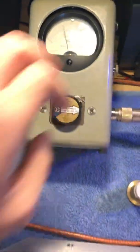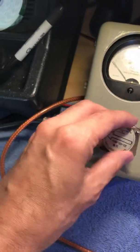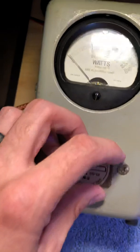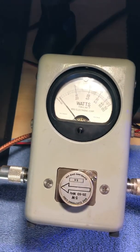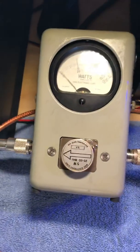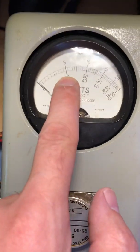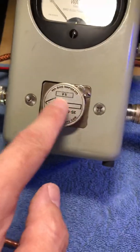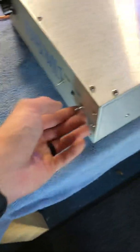We'll flip this around and put the 5 watt slug in, so now this is showing the reflect back to the radio and the pass-through. The amp is off — about one tenth of a watt. This is a five watt slug, so 10 would be one watt, 20 would be two watts, 30 would be three watts. On a five watt slug, you're in the center scale.